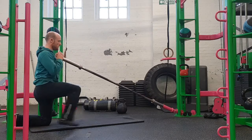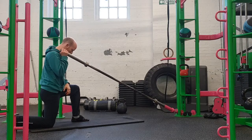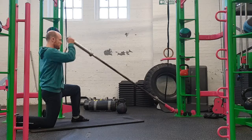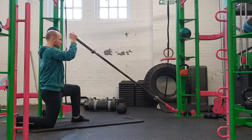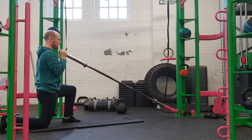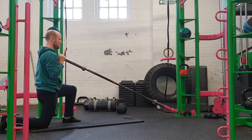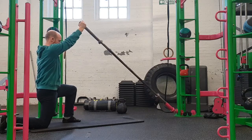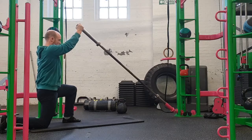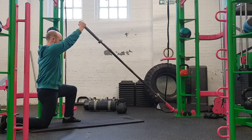The same principles apply with the setup: we're looking for that 90-degree bend on the front knee, a narrow stance, toes engaged on the back foot, squeezing the glute, keeping the ribs pulled in, and head neutral. The only difference from the traditional kettlebell or dumbbell press is the angle — it's a little more forgiving than pressing straight up and down.